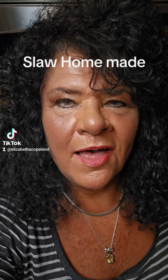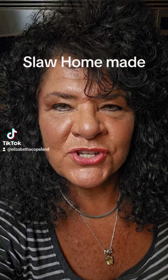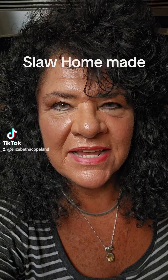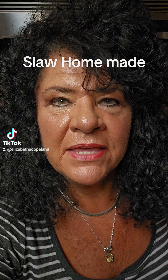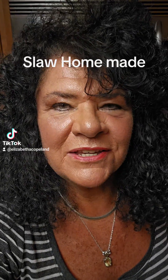Hey y'all, how about we make some slaw? We're going to do it my way. I'm sure there's a hundred different variations out there, but I'm going to share with you the way I do it and feel free to comment on how you do it. I'm always looking for new ideas.